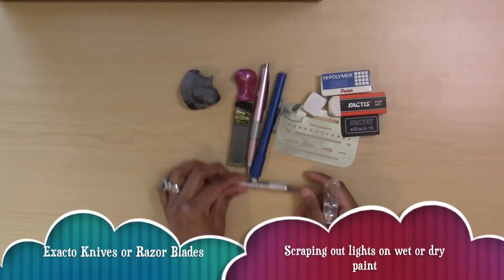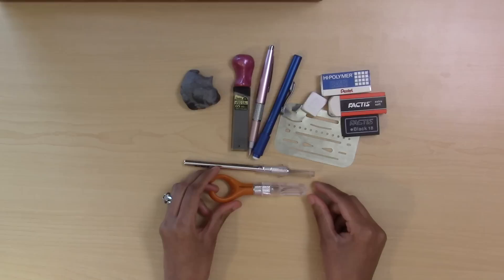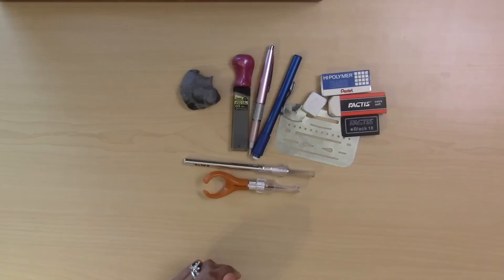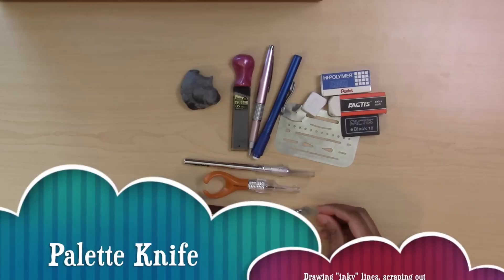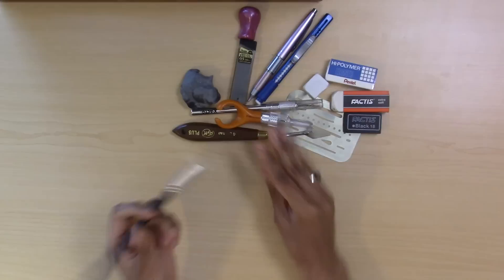You'll also want an exacto knife. I have one that is taller and leaner, and one that fits more over a finger for a different grip, so you might want one of each. These are for scraping out highlights on dry or wet paint, whether gouache or watercolor. There's also a teeny little blade I got off Amazon, great for travel. For applying masking fluid, drawing into paint, scraping off paint, or laying paint in a thicker layer, you'd want a palette knife.